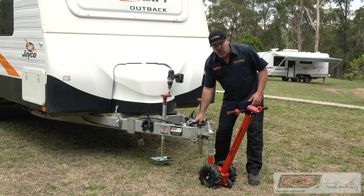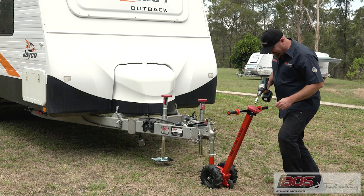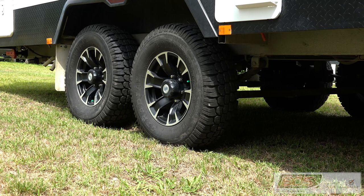Now there's two ways you can use it — you can have your handle and do it that way. What I've found is you start to sweat, so you get your cordless drill and you can move your caravan just like that. Now this caravan's three and a half ton and we're on grass. The EconoMover is doing the job just fine.